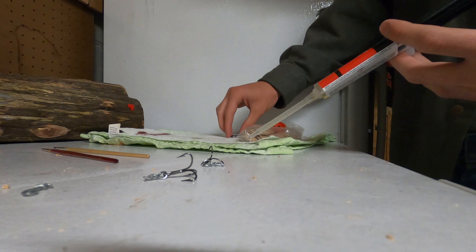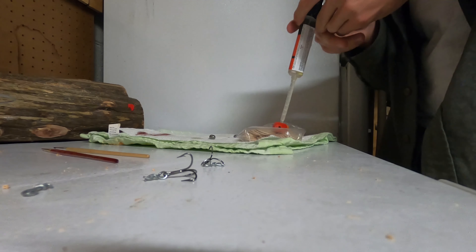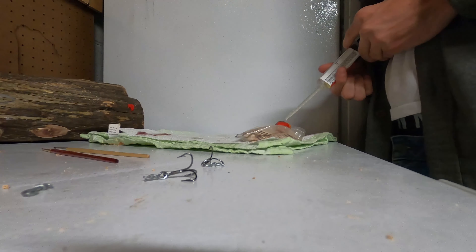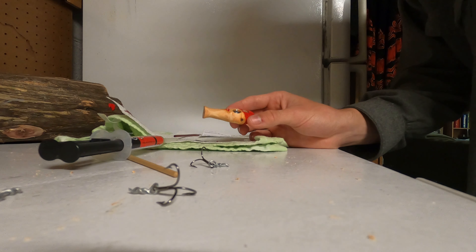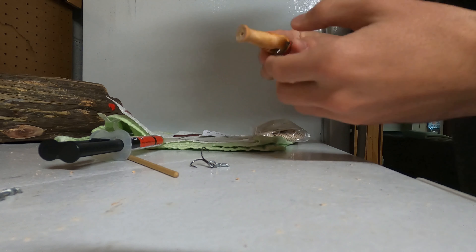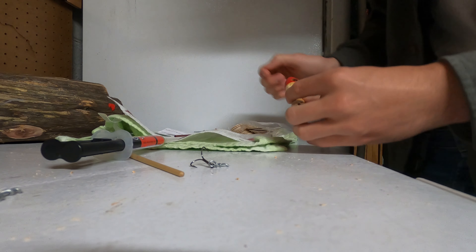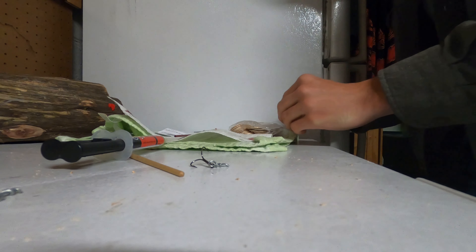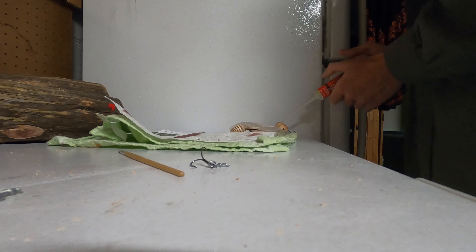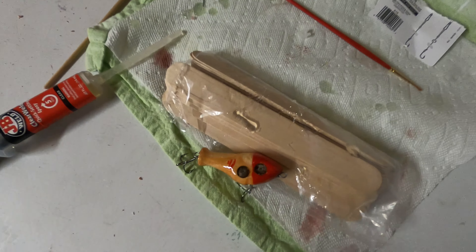The first thing we're going to put in is the weights, because if I put the hooks in first I'm going to stab myself. I noticed I've got epoxy in the bottom hole already, so I've got to put that hook in now. Okay, well there he is — he's in there. Now I'm going to coat this whole side in epoxy.